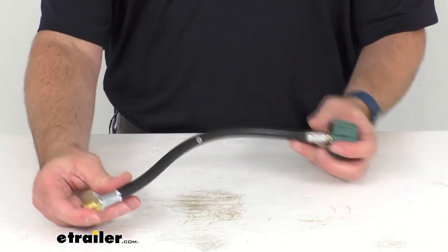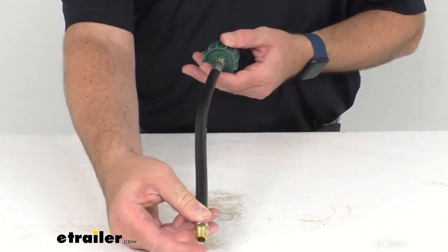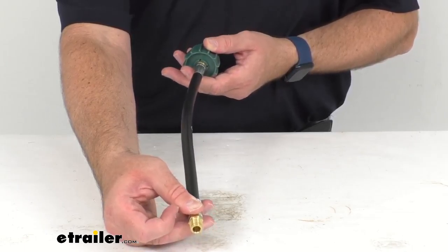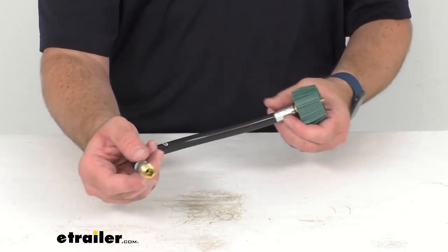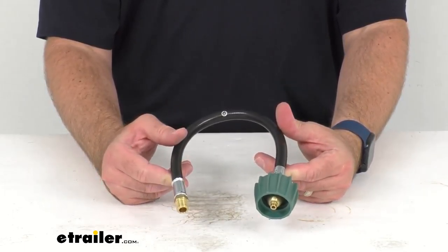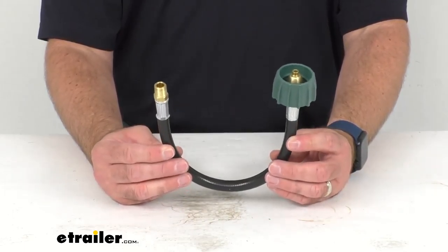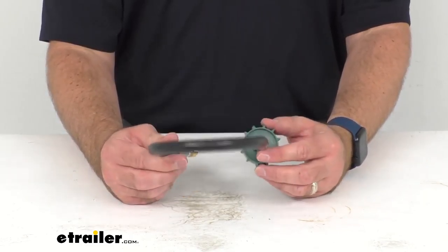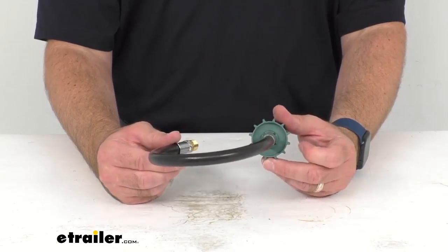The hose dimensions overall: this is about 15 inches long and the inner diameter is a quarter of an inch. The maximum pressure rating is 350 PSI and the maximum flow capacity is 450,000 BTU per hour.